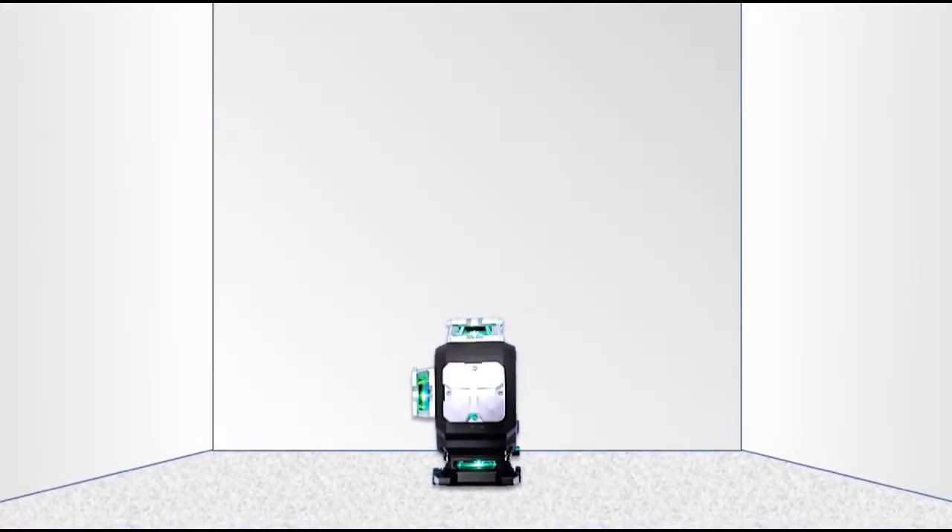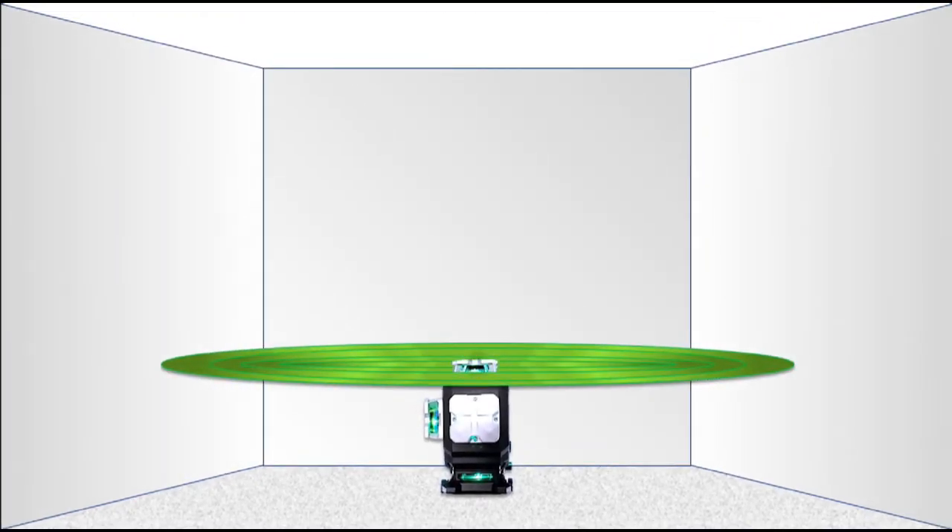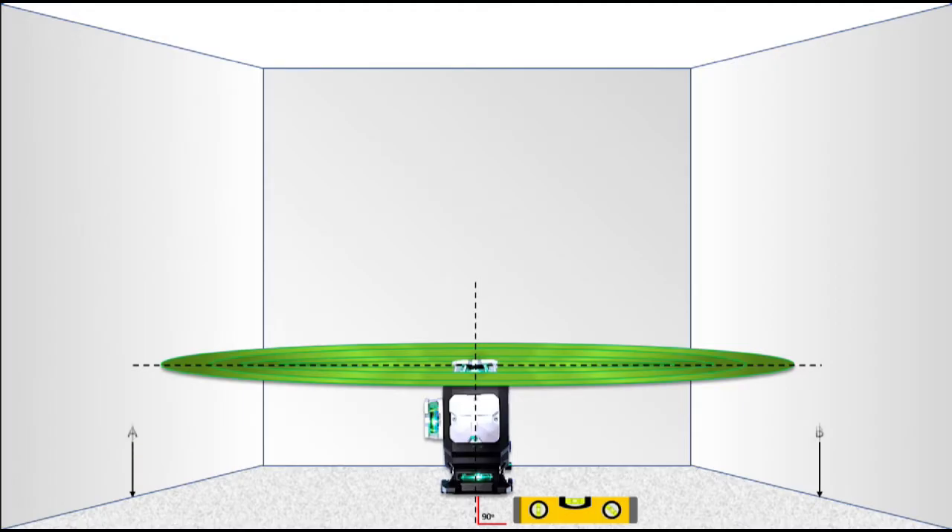Let's first start off with placing the laser level on a flat surface. When the switch is turned on, a laser is emitted in a 360-degree circular pattern or plane. If properly calibrated, the emitted laser light will be 90 degrees to the vertical axis of the internal pendulum in the device, and the horizontal laser plane will be perfectly parallel to the floor, and the height of the opposing plane edges will be exactly the same, thus making the height of A the same as the height of B.